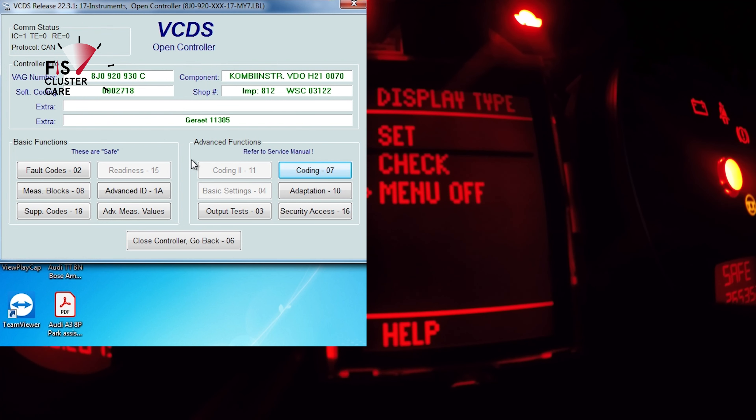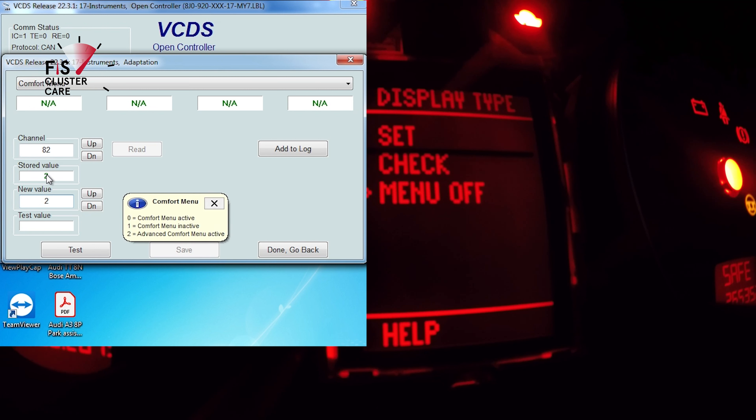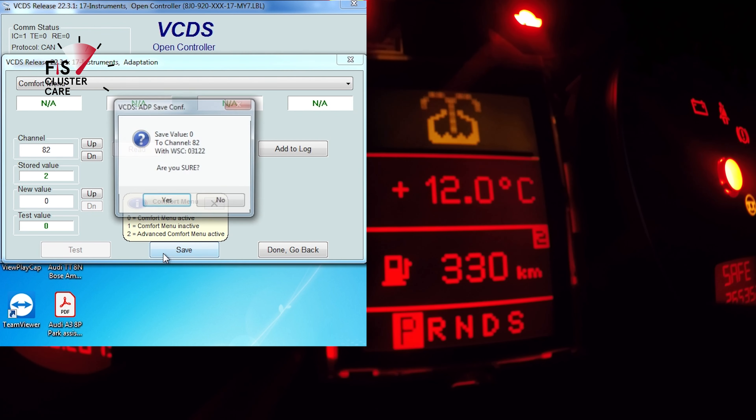The next step is to go into adaptations and find comfort menu from the list. Change the new value to zero, press test then save. Press done, go back, and now the cluster no longer controls any comfort settings.